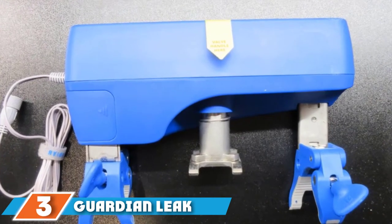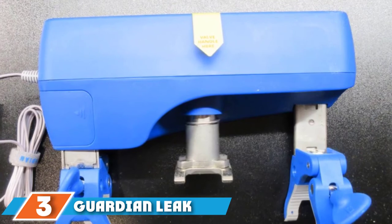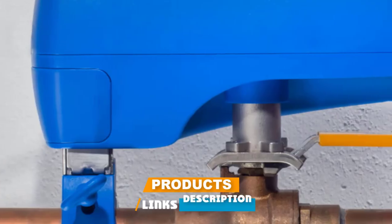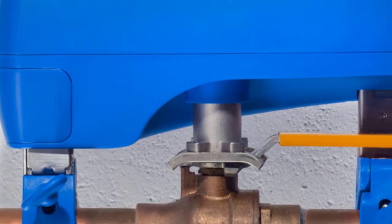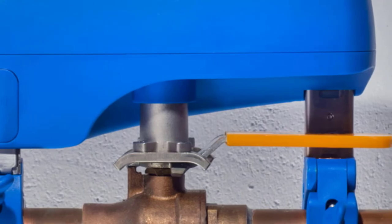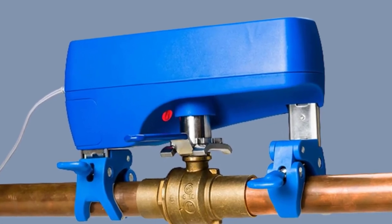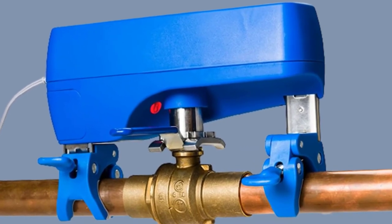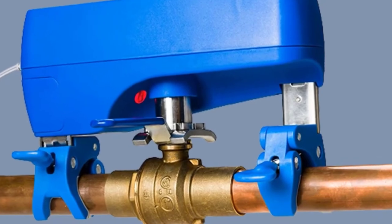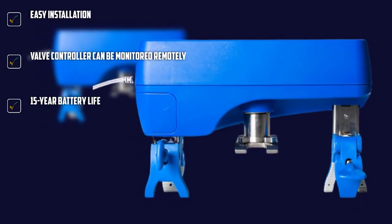The number three position is held by the Guardian Leak Prevention System from Alexa, designed for indoor use and easily installed over your existing ball valves. The best part is that it doesn't require pipe cutting or any additional tools for installation. Simply place them near fixtures prone to leakage and tighten the clamps to the existing valve handle. The automatic leak sensors can work from 1,000 feet away and will shut off the main valve when it detects freezing temperatures, leaks, or earthquakes.